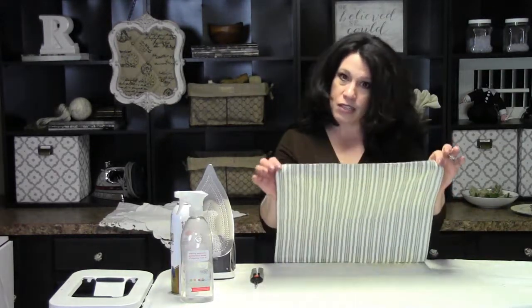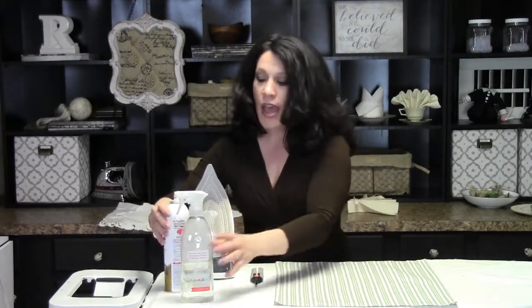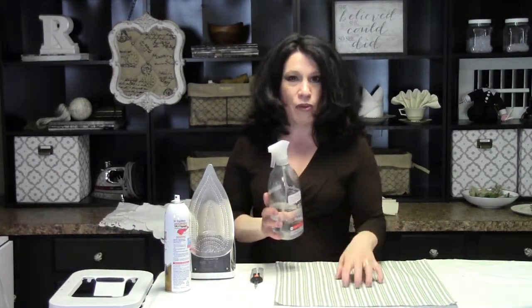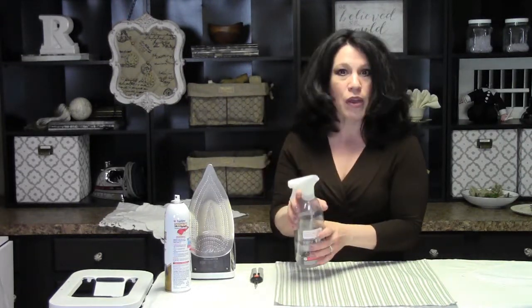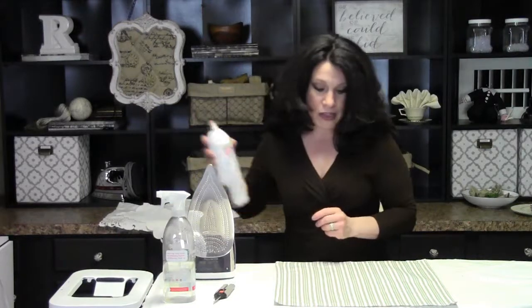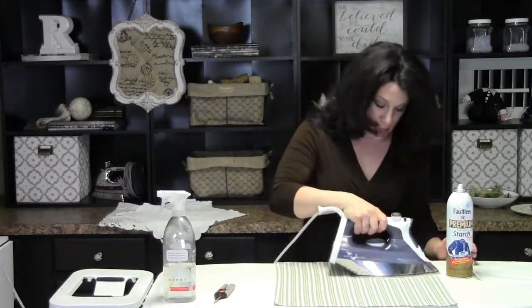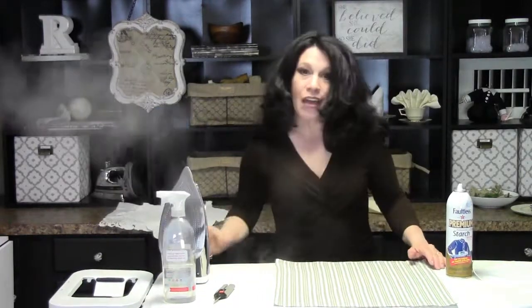Place the napkin face side down. I have a steam iron and some spray starch. If you don't have a steam iron, you need a little extra oomph to get the folds to set nicely — just fill an old bottle with water and spray it on as you go. Basically, you need a really nice flat napkin with all the wrinkles ironed out before you start folding.